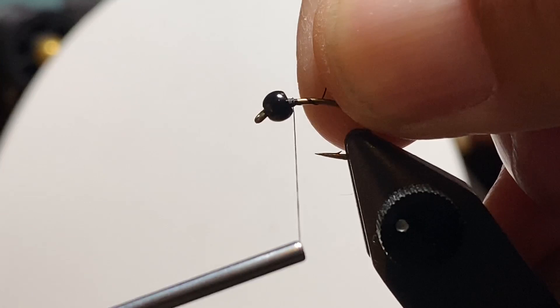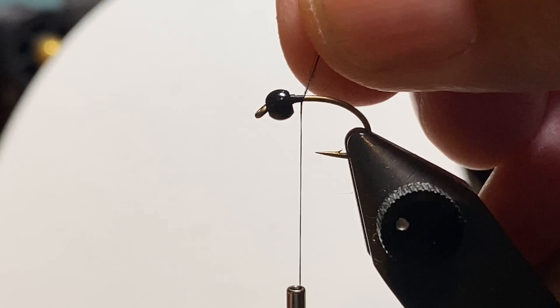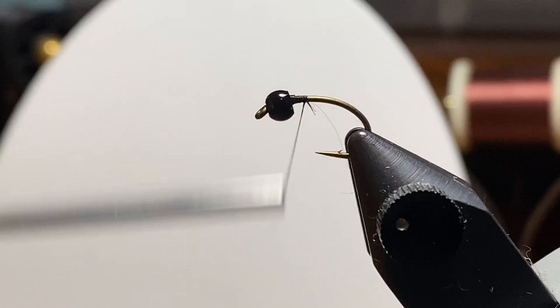Let's get started. I've got the hook in the vise. The bead is on the hook. We'll start the thread, make a little bump there, and work our way back. And we'll trim off the excess. This stuff's all routine, so I'm going to break away and talk about fishing this fly and why we have it in the first place.